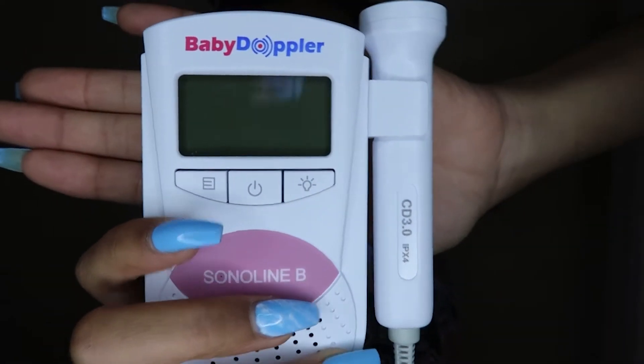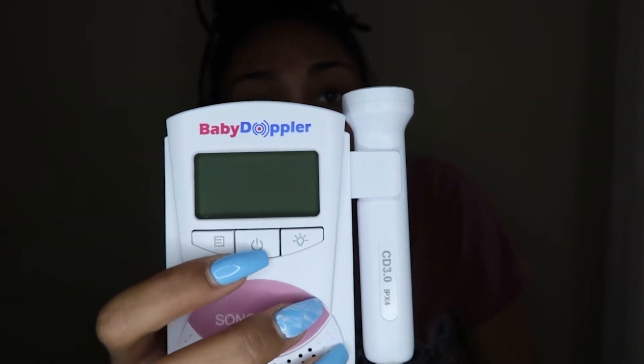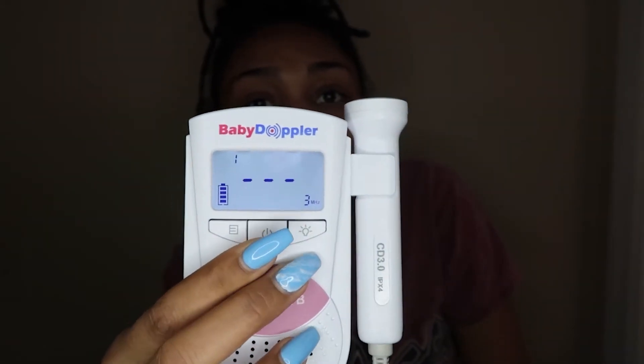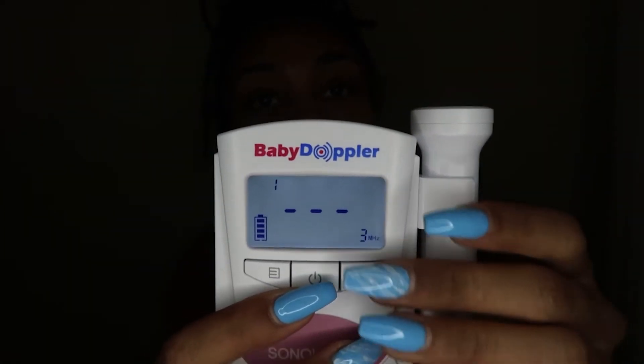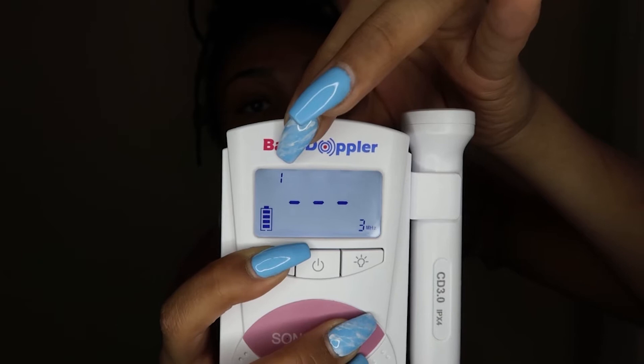So first, there are three buttons. I'm not sure what one of them is — I've got to look it up again. There's the power button in the middle and there's the light. You want to hold the power button and it'll turn on. You have different numbers at the top: one, two, and three. Always turn the volume down as soon as you turn it on because it's so loud.